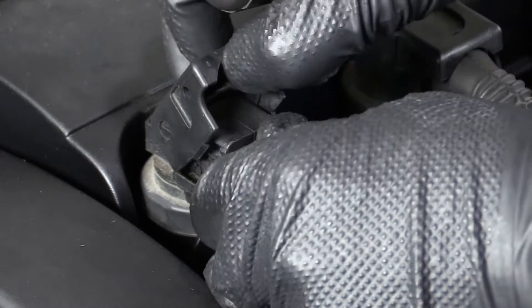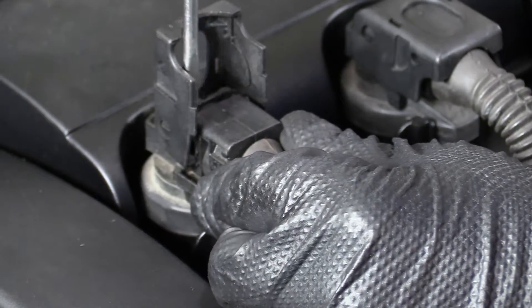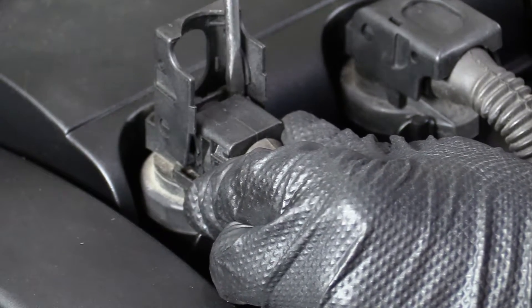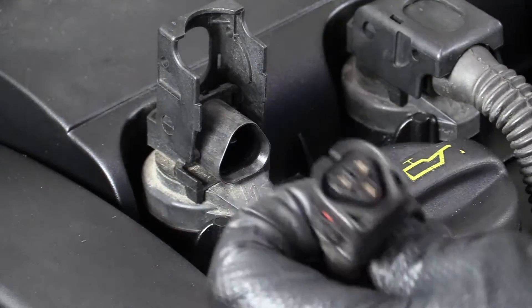If it doesn't, you can also use a little straight screwdriver and just go back and forth eventually to pull out the connector.